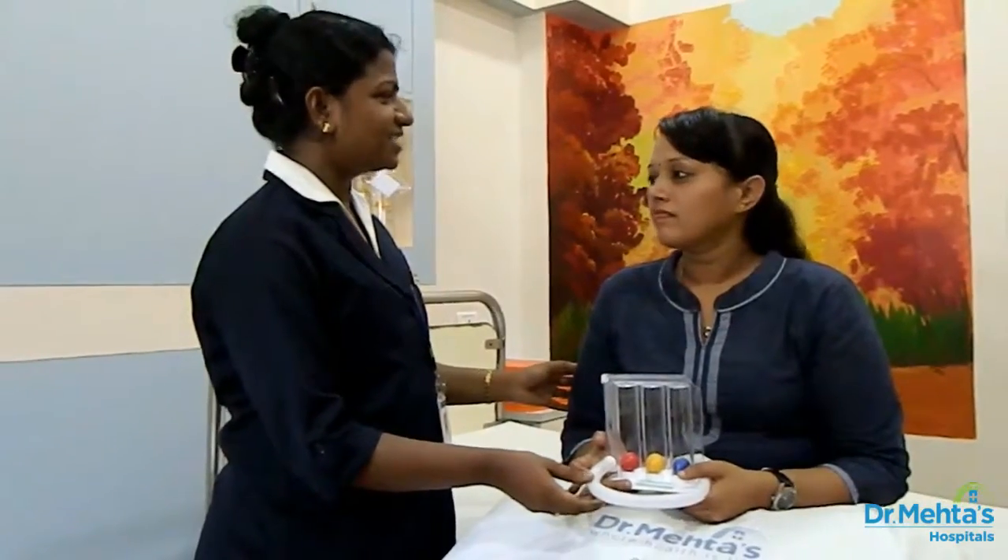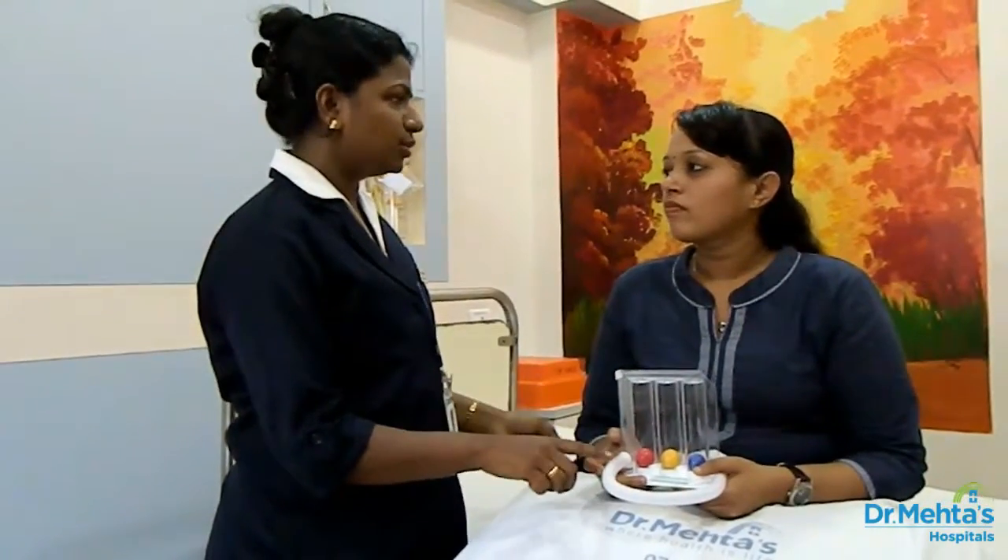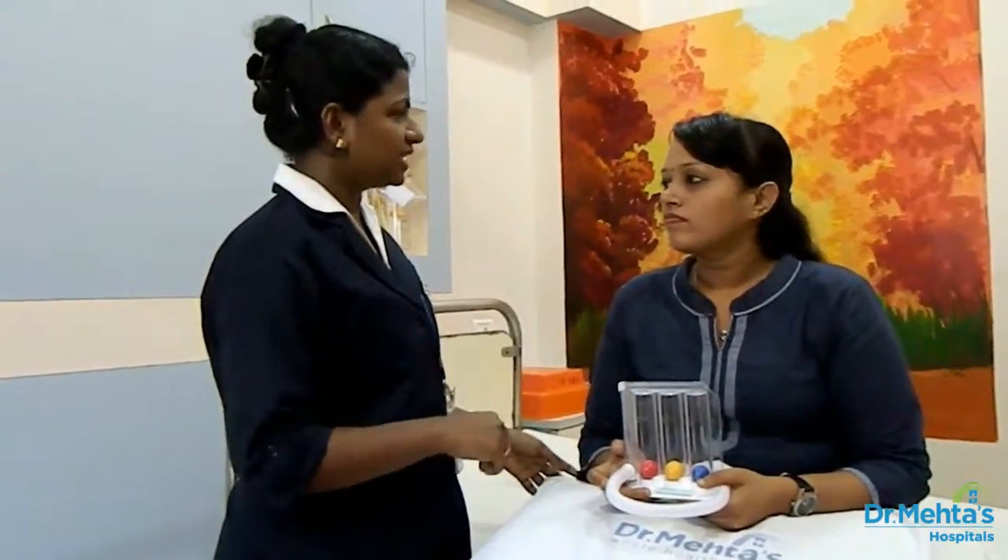Today you have learnt about this spirometer exercise. Please do it every 1 to 2 hours in a day till you come for the next visit. Dr. Mekas family wishes you for a speedy recovery. Thank you.